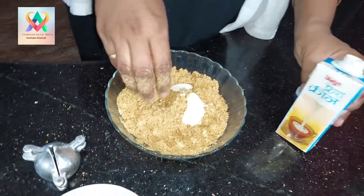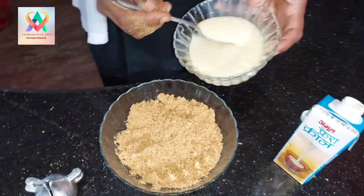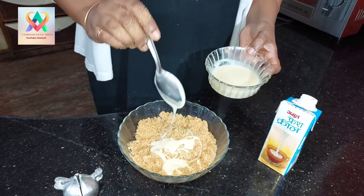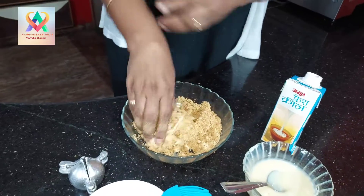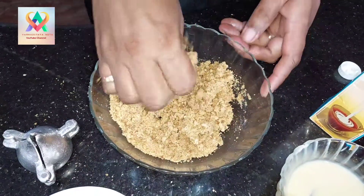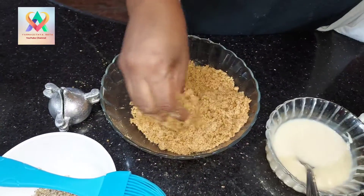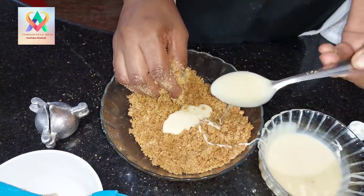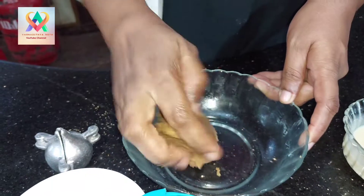I will add 1 spoon of fresh cream and the condensed milk. I will mix it with 1 spoon and add one spoon to the other side.